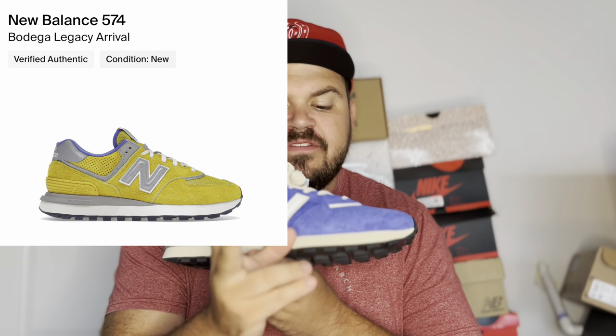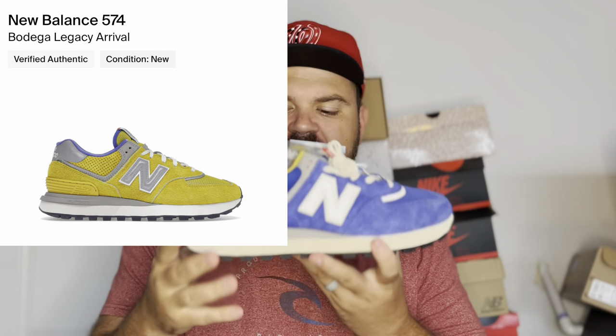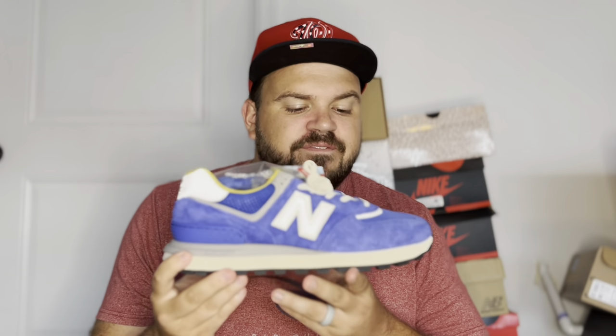Something really dope about this colorway is that it came in a pack — there are actually two sneakers. You have the Departure colorway here and the Arrival colorway, which is all yellow. They are inverses of each other: this is a blue sneaker with yellow accents, and the Arrival is a yellow sneaker with blue accents. You could even mismatch them since they're just the inverse of each other, and you can get both under retail.